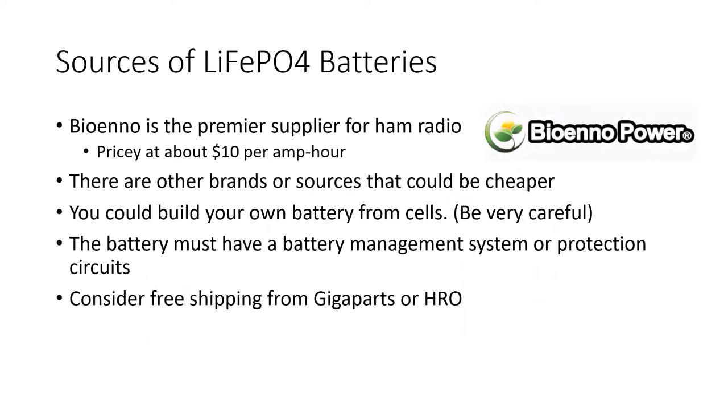Bioenno I would say is the premier supplier for ham radio, but they're pricey — it's about ten dollars per amp hour. So if you get a 100 watt-hour battery, it's probably going to be about a hundred dollars.